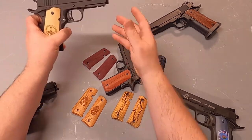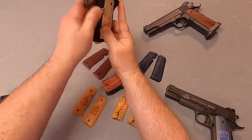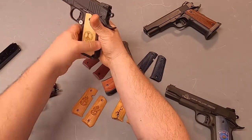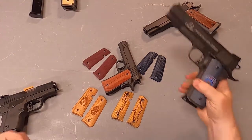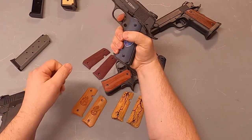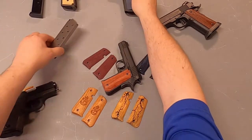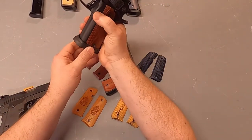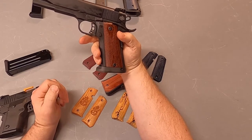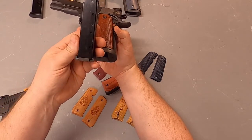We've already released grips for the Rock Island Tac Ultra and Rock Ultra CS with the compact like this one. We've also released grips for the full size Tac Ultra or Rock Ultra — both fitting their ambidextrous safeties and mag wells. And we just recently released grips for the Rock Ultra or Tac Ultra HC, their high capacity double stack with the double stack magazine.